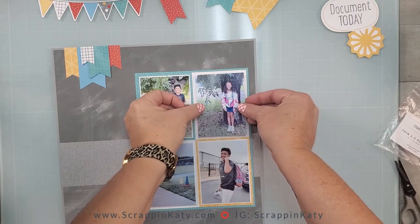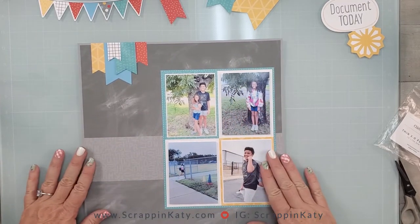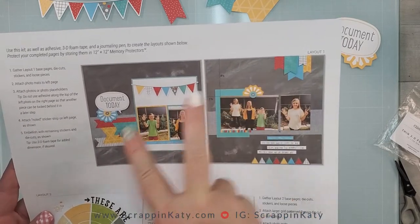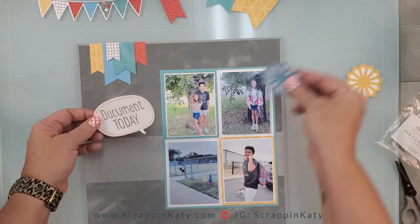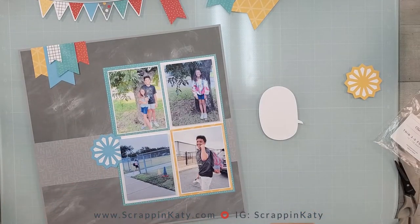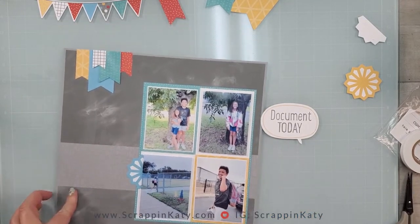I did add 3D foam tape to the back of these two photos that are not matted, and that's going to allow me to stick some of those stickers and die cuts behind the photo just to add dimension. Per the instruction guide, there's a little title right here. Even though I've kind of flipped my layouts as far as the banner, I definitely want to keep that on this page because it's all about documenting their first and last days of school. I'm going to use 3D foam tape and I actually cut this little element in half — I tucked that underneath the 3D foam tape.